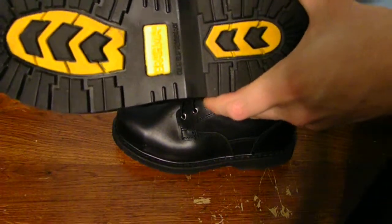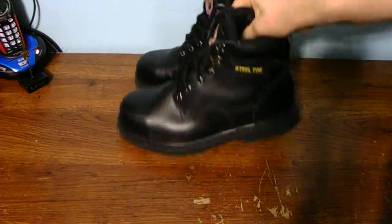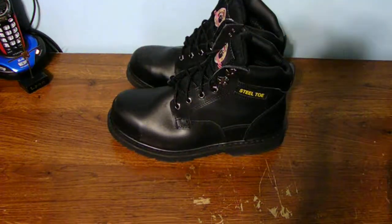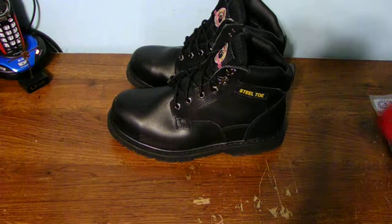I threw out my old ones because I do not have the extra cash or money to always buy new shoes or boots. Ace and real — you can forget that.